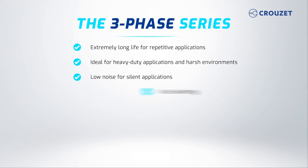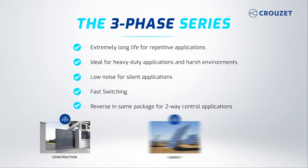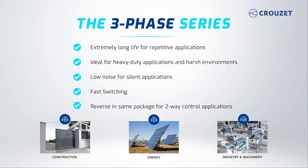Solid-state relays have fast switching speeds compared to mechanical relays and can also reverse in the same package for two-way control applications. They produce low noise, which makes them great for silent applications. Market applications include the construction, energy, industrial, and machinery industries.